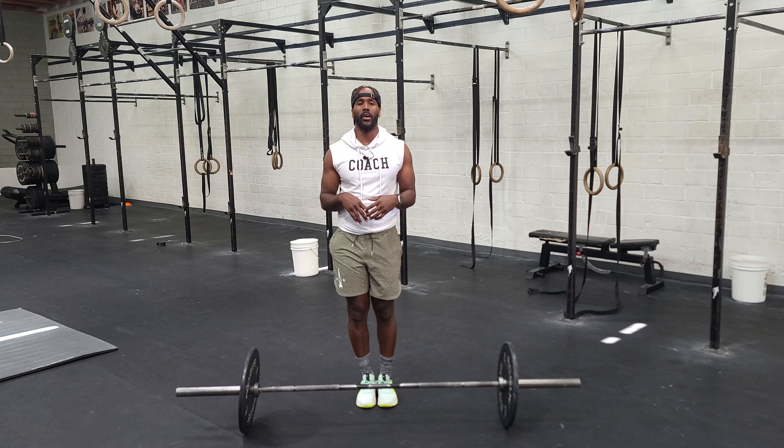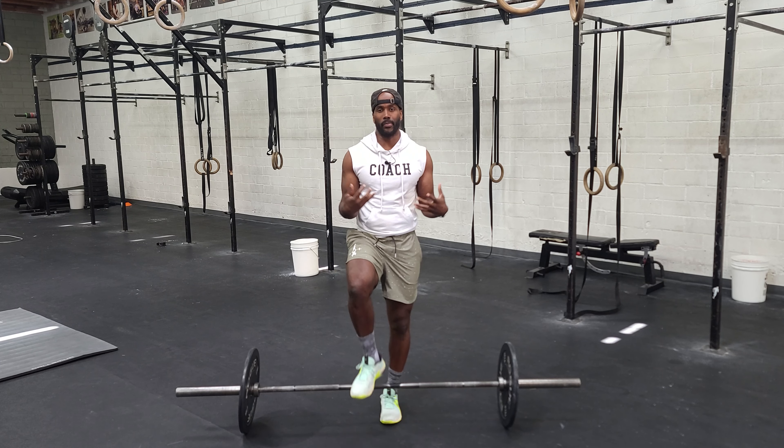It'll be those two movements — eight reps plus ten reps — for 10 rounds. You've got a 15-minute cap, so it's pretty aggressive. Have fun with this, go get it, and let me know how it goes!